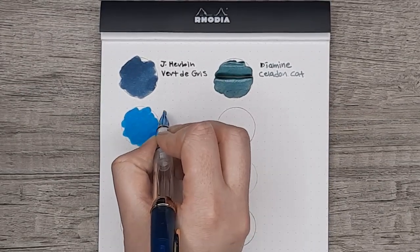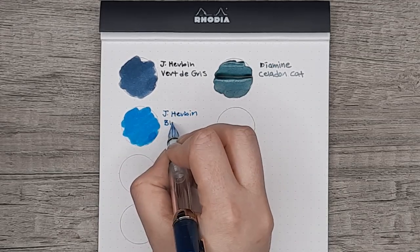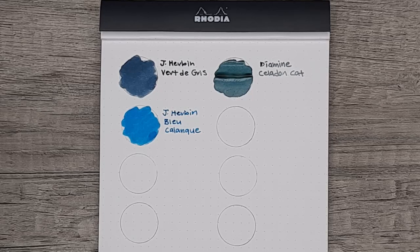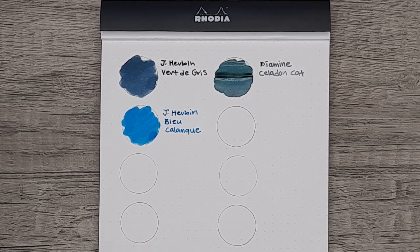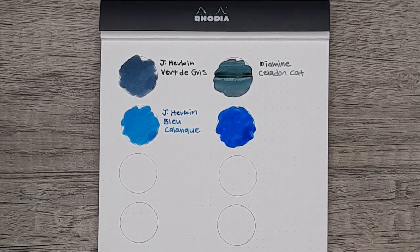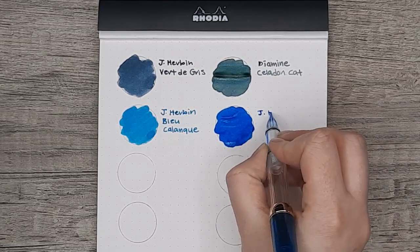Secondly, we have Blue Calanque and Blue Pavanche next to each other. You can see that they are similar, but not as near-identical as I thought they would be. So if you're between these two, hopefully this will help you figure out which one is more in your wheelhouse.